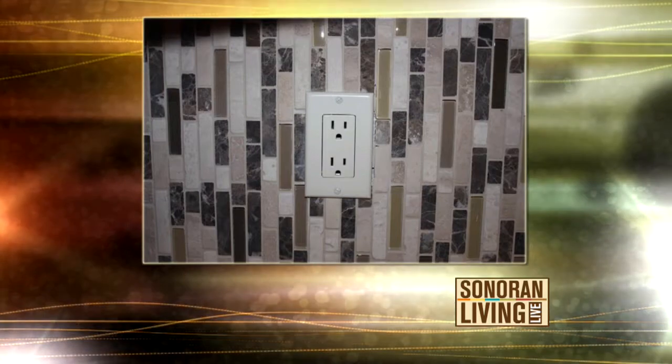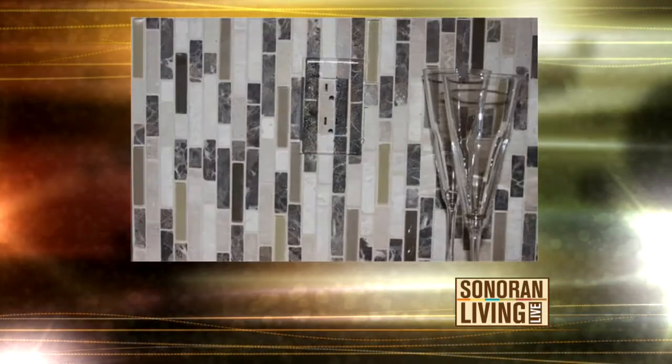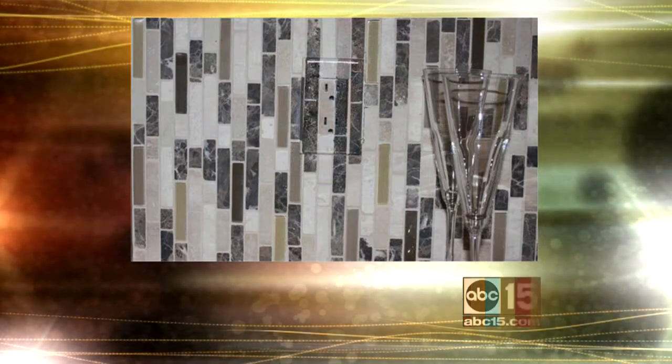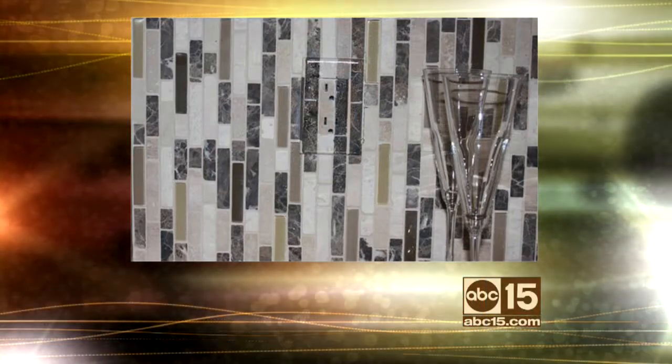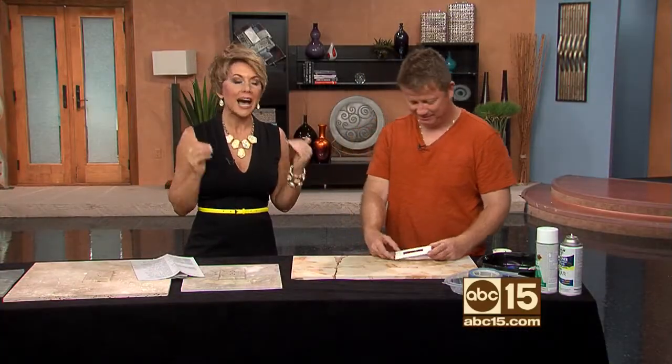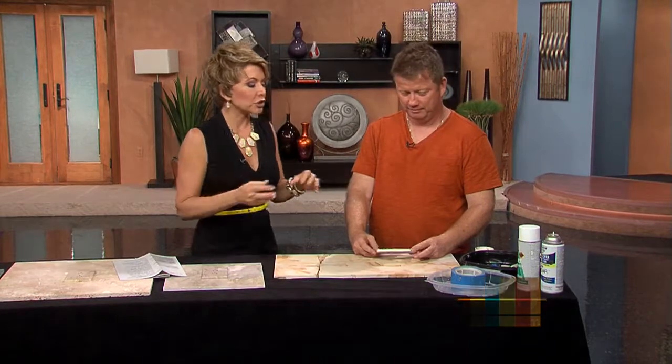Well, you can make them look like this. They're beautifully blended, hardly noticeable. This is the guy right here, Willie Bryant. He's going to show us how to do them, but I just have to say, he doesn't just paint face plates. You are an artist. You're a faux finisher. You really are.